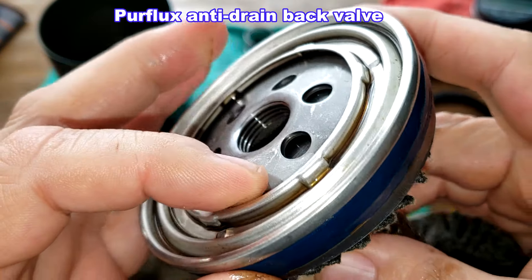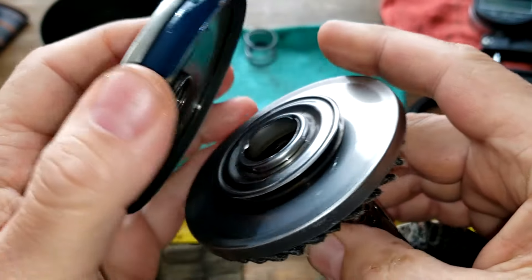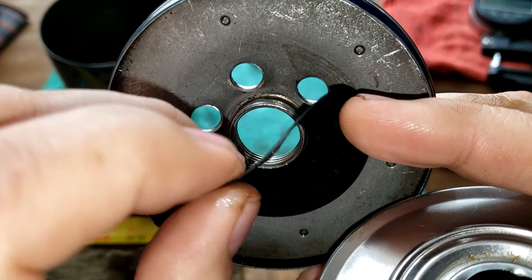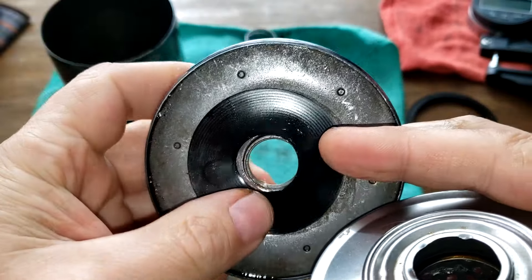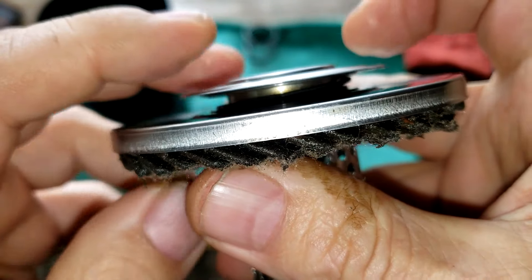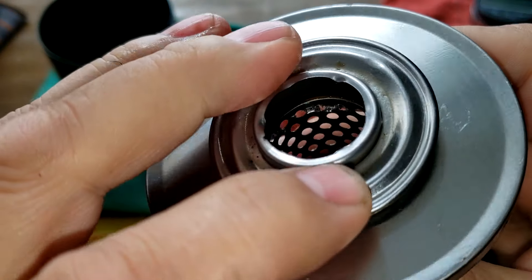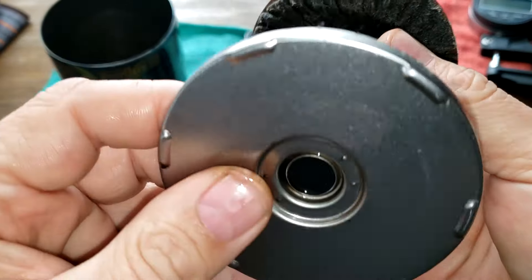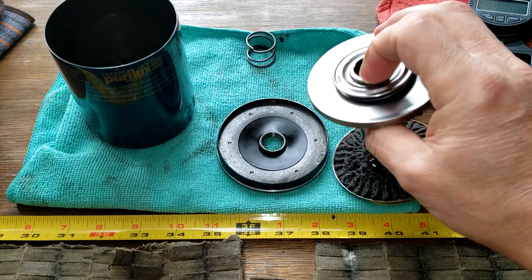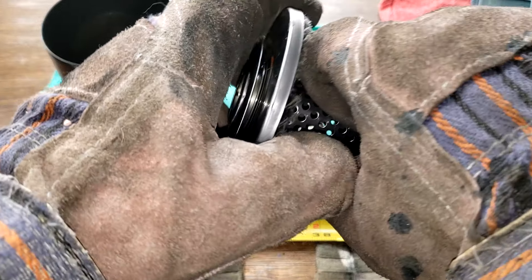You can see they've got what looks like an anti-drain back valve — it's just a little thin rubber piece that covers up those holes. But they also have this metal thing with a spring on it. I want to take this off just to see what it looks like, and also take a look at this bypass valve. Let me get some gloves on and see if I can tear this apart.